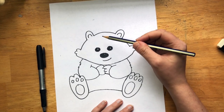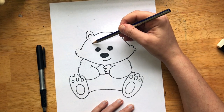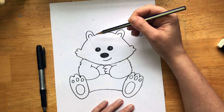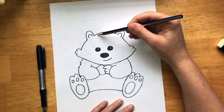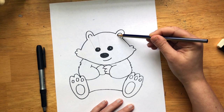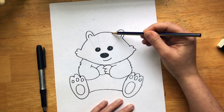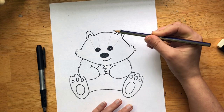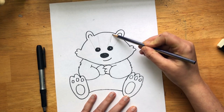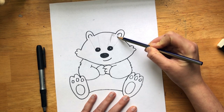We're going to start to add our value. Some of you guys remember that word — value means light to dark. We're going to connect this ear here to the eye, slightly over on the arch of the head, here to the eye — these are the stripes of the badger. Now we're going to shade this in pretty dark, because this is one of the darkest spots of the badger.